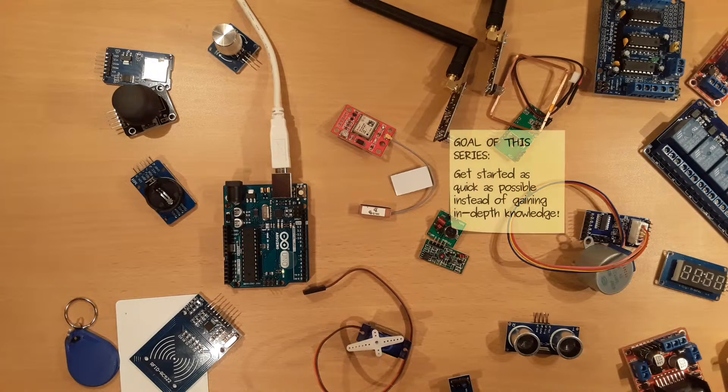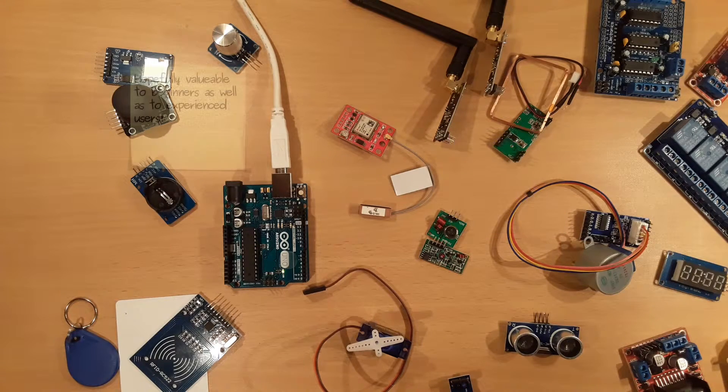The goal is not to go into too many details. Instead, in about 5 minutes, it is shown how to get a module working.